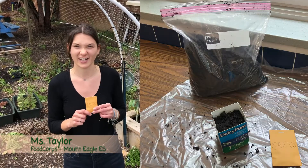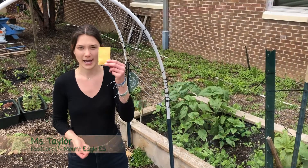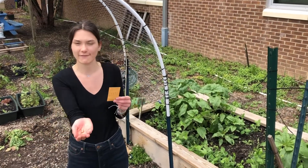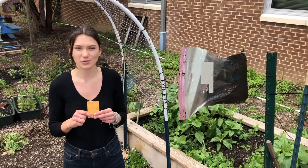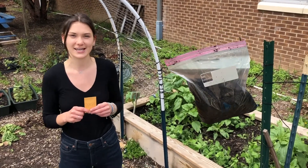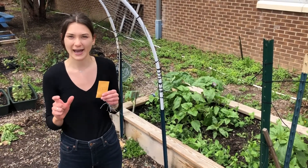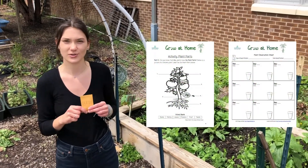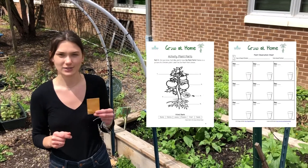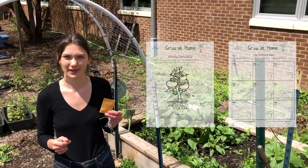In your growing kits you're going to find a couple of things. You're going to find a packet of seeds that have five green bean seeds in them. You're also going to find a bag of soil that you can use to plant your seeds, and then you will also find a packet with fun activities and an observation sheet so you can track the growth of your plant and do some activities as your plant grows.